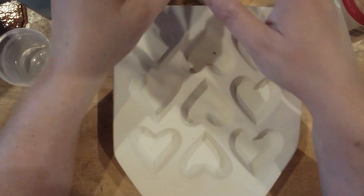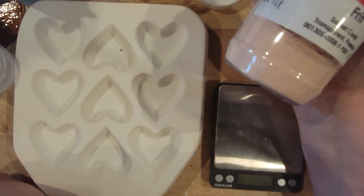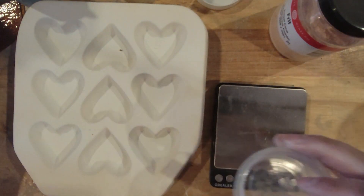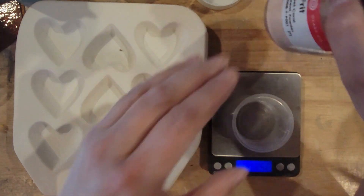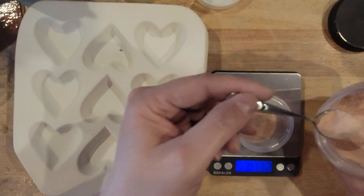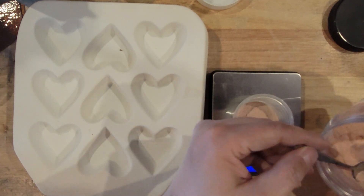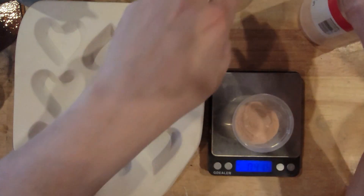To this 8 ounces, you're going to want to add your Sunset Coral. What you would add is 5% per weight of frit. So if this was a 10-ounce jar, it would be a half an ounce of Sunset Coral. Since I used 8 ounces, and 8 times 0.05 is 0.4, we're putting in 0.4 ounces of Sunset Coral. That's about a little more than three big scoops — so there we go, 0.414 ounces. That's enough.